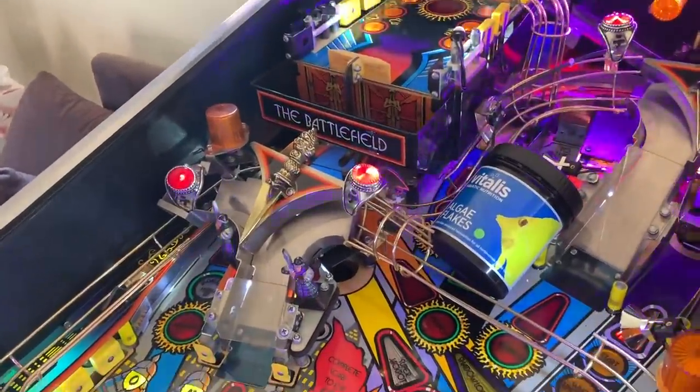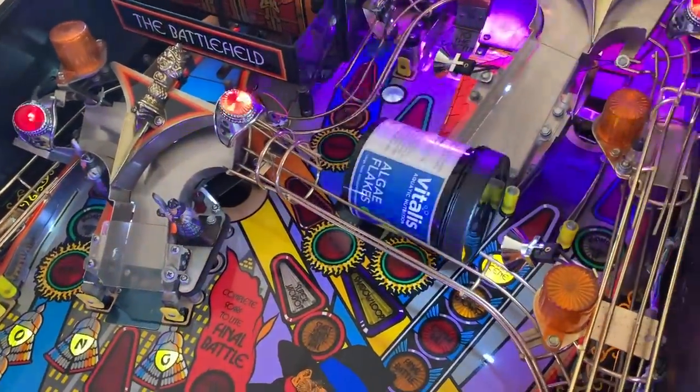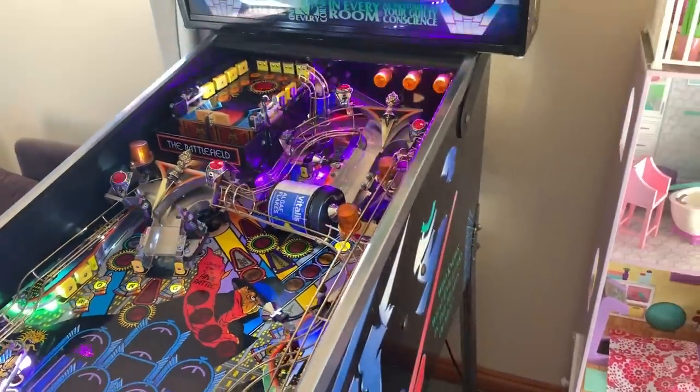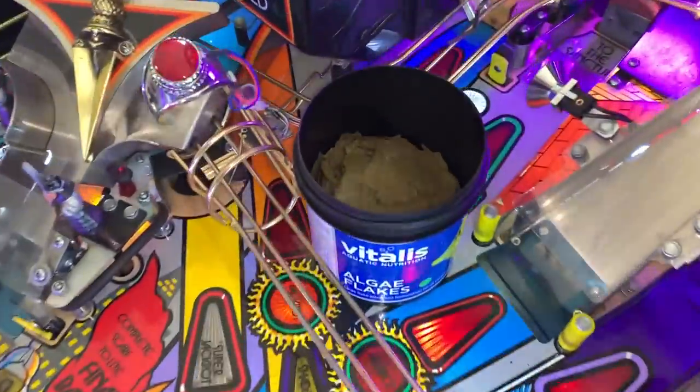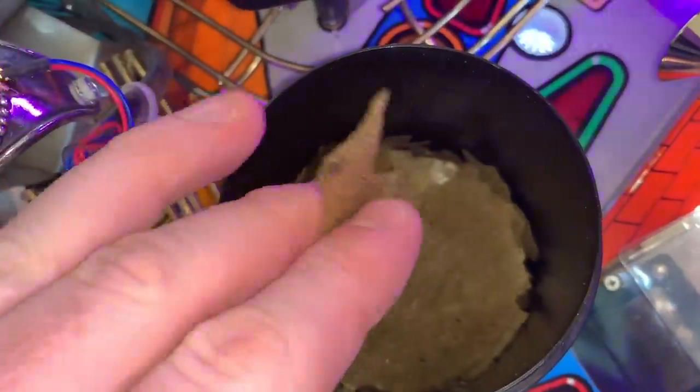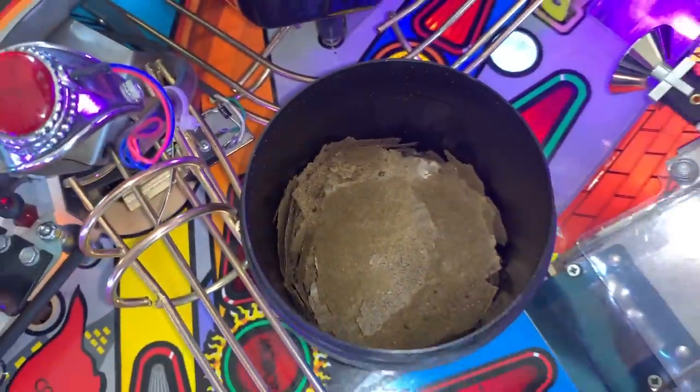Just one quick aside — it looks like I forgot one of the Vitalis foods, the algae flakes, so we'll be sure to add that to the video as well. Most of you know what algae flakes look like, but these Vitalis algae flakes are quite large, nice and dry, and easy to pick up. So let's review those while we're here.